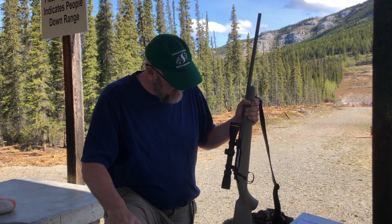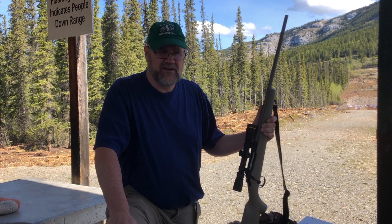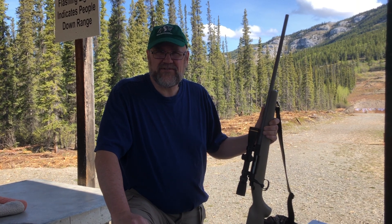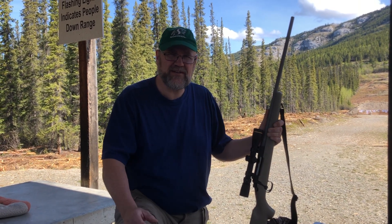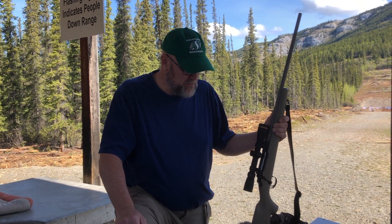This is a Leupold 2.5-8x with the Boone and Crockett reticle. I had a video up about the Vortex Razor — truth be told, it got a spot in it. The dealer, Profit River, is sending me a replacement and I'm sending that one back, so hopefully that was just one in a million.